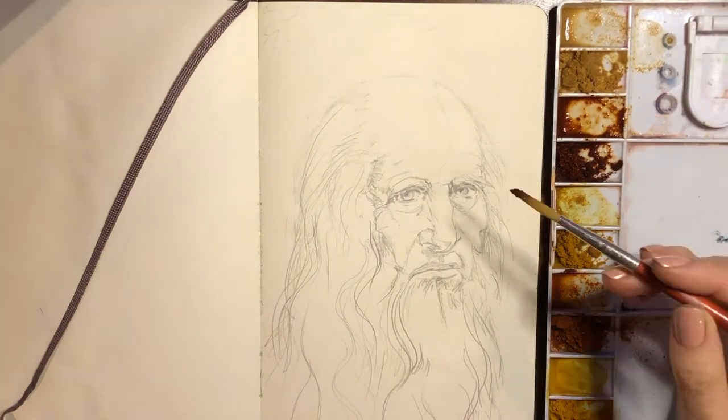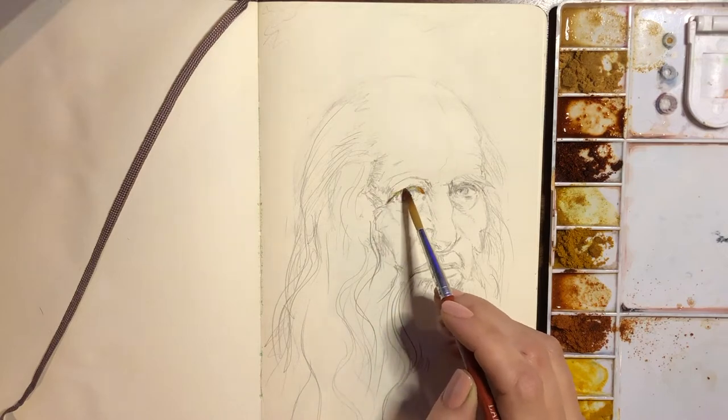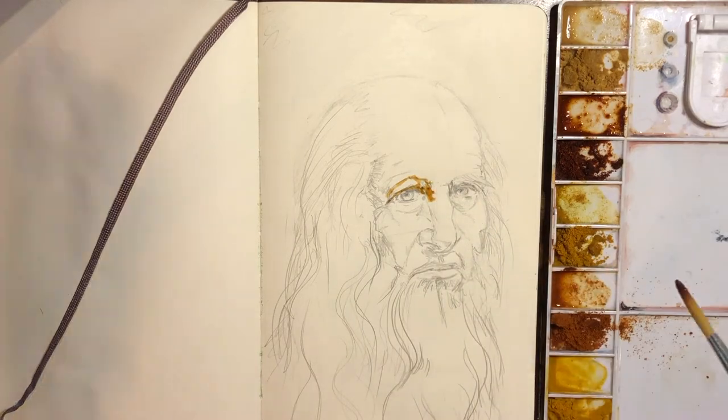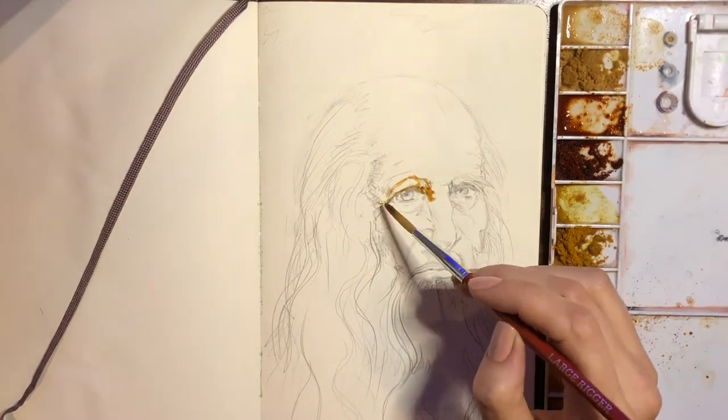This is a sketch I did earlier. This is actually something that most people consider to be a self-portrait by Da Vinci, even though it's not labeled as such. I thought it would be appropriate for this project.